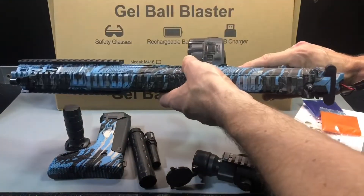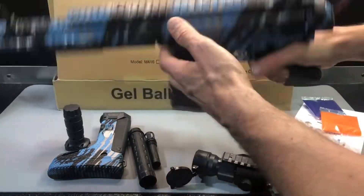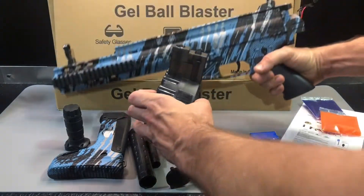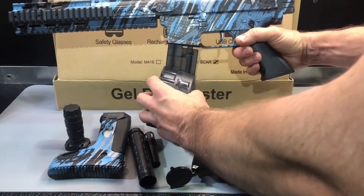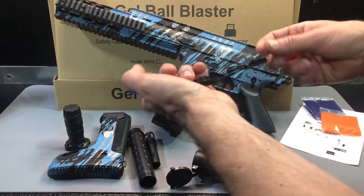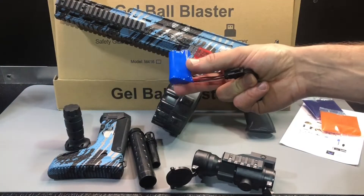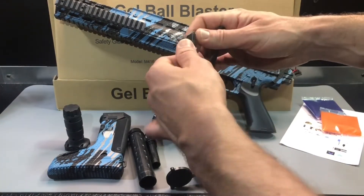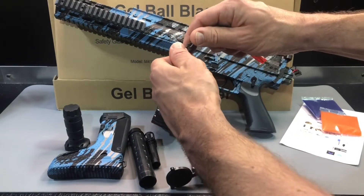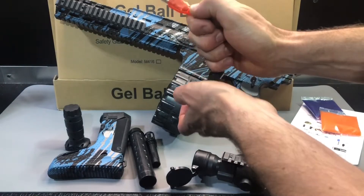Once it's primed you can go ahead and stick it in here and it's going to give you a better shooting experience. You saw how easy the magazine slides in — push the button and slide it out — very easy process. We can go ahead and leave it in for now. Let's talk about the battery. It's going to come to you partially charged — a 500mAh battery with a four-pin connection.